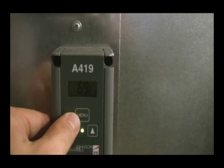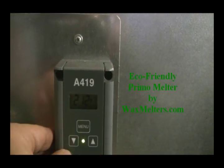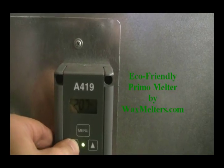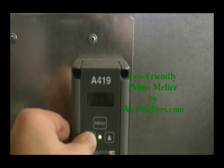So now we're going to set it — very simple to set. You hit the menu button two times. It's currently set for 212, which is way too warm; it's actually the maximum setting on the melter.